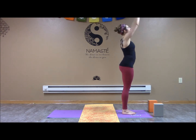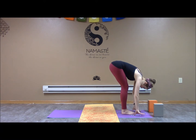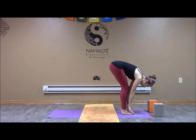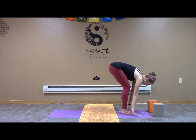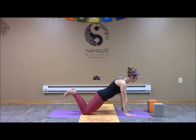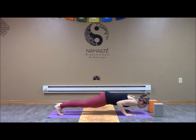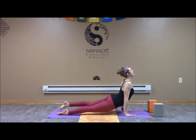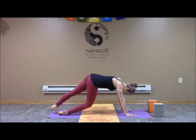Let's inhale the arms up, exhale release through the center to forward fold. Inhaling to half look, a nice flat back position, hands on the shins, step or jump to high plank. From here we can also come to our knees — take that chaturanga, keeping the elbows in. We can bring the chest all the way down or scoop it through into upward facing dog, pulling the shoulders back, lifting the chest. Exhale, downward facing dog.